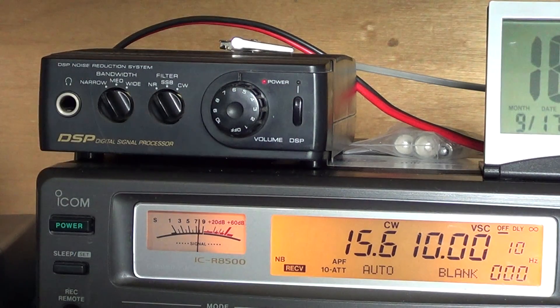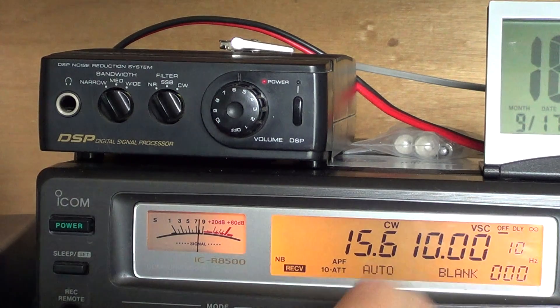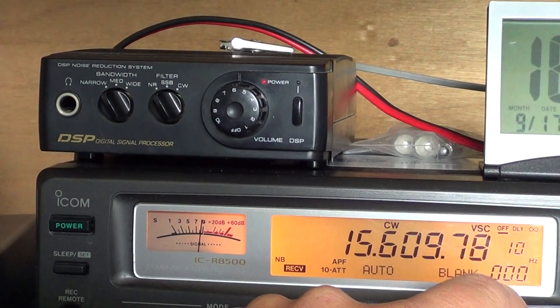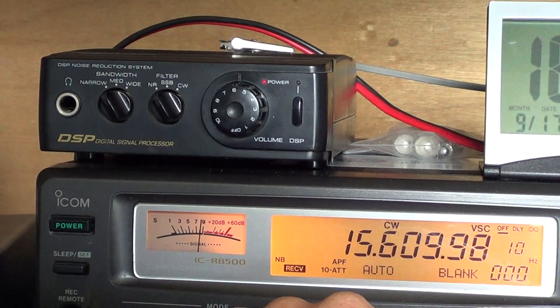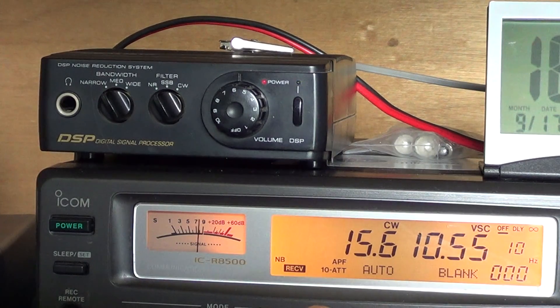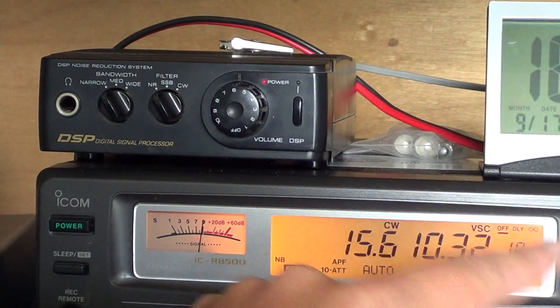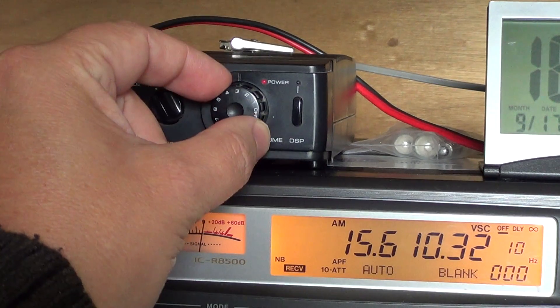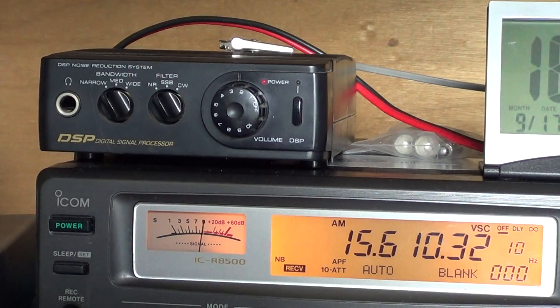I'll show you the example: look at the notch filter when I press here — the tone is immediately removed, immediately! And it actually follows well, because if I tune around you see the tone changes, but when I stop tuning it immediately removes the tone. While tuning you hear the changing tone, but when I stop it locks on and removes it.